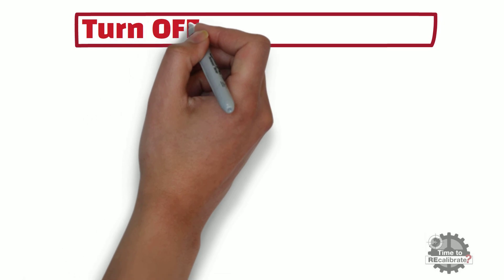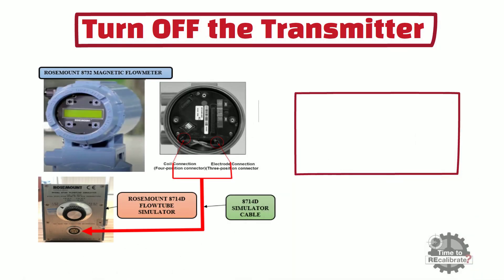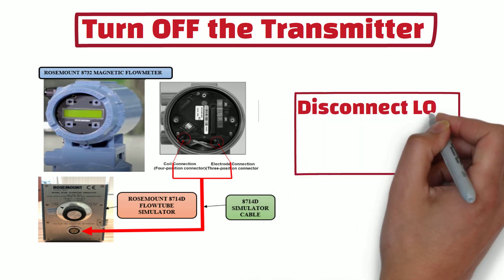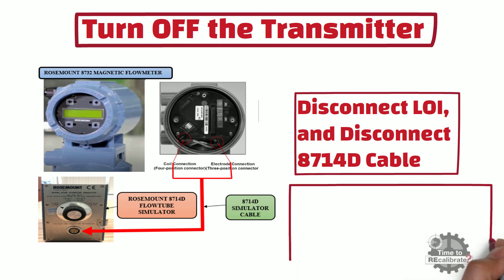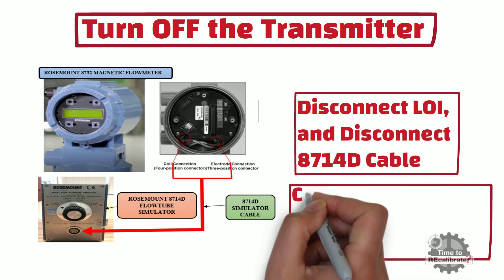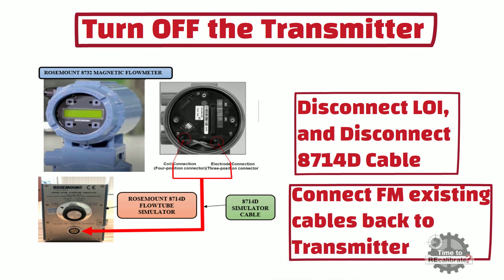Now turn off the transmitter. Once power is off, disconnect the local operator interface and then disconnect the 8714D simulator cable from the transmitter. After this, connect both existing connector cables back to the transmitter and also connect the local operator interface.